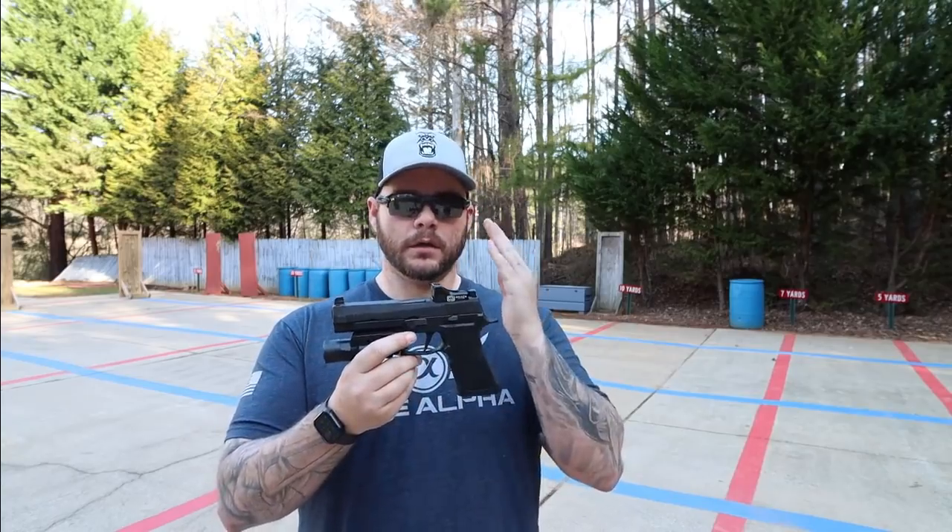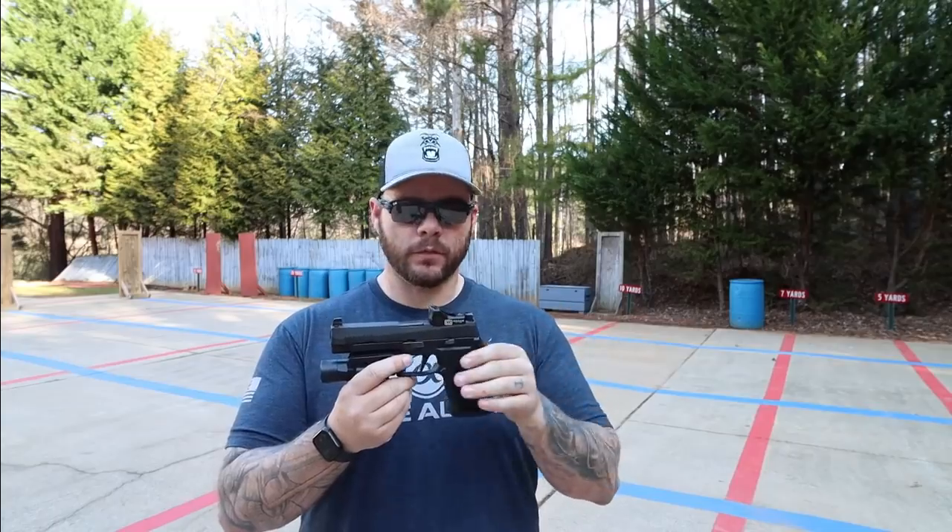Hey everybody, Aaron Cowan with Sage Dynamics, and this is the Grace Optics M1 Red Dot Sight. From the outside, the M1 seems to be an innovation in design features for red dot sights, specifically for handgun use.